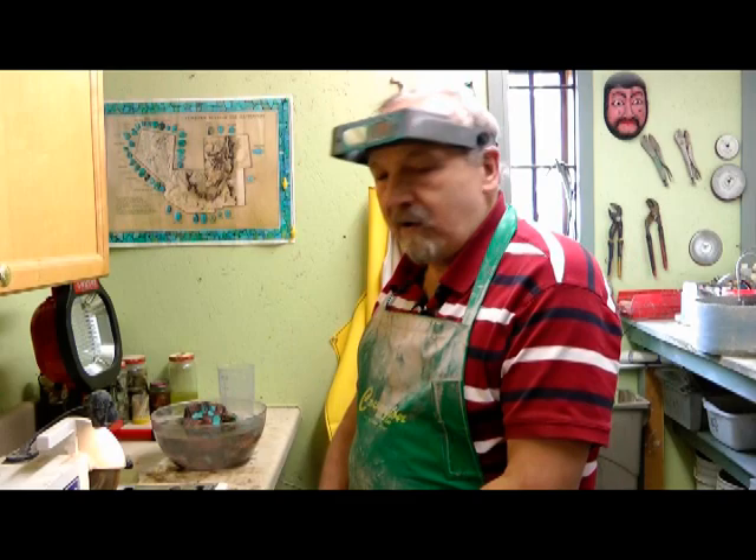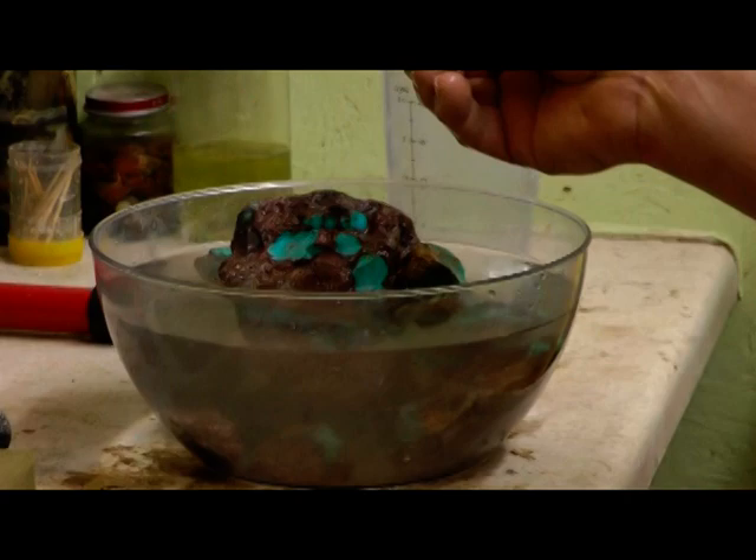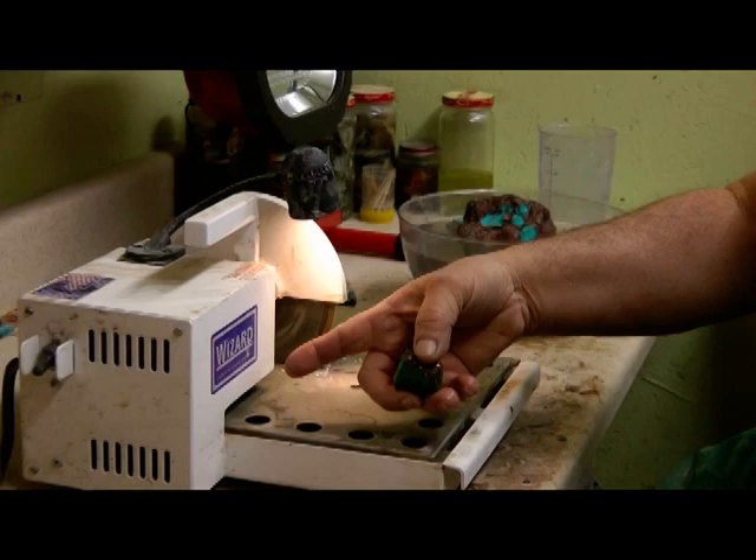We're going to use Bisbee turquoise today. What I do first is I soak the rock in water so it absorbs the water and it acts kind of like a cushion when you're sawing the rock with the diamond saw. This here is a piece of Bisbee turquoise.